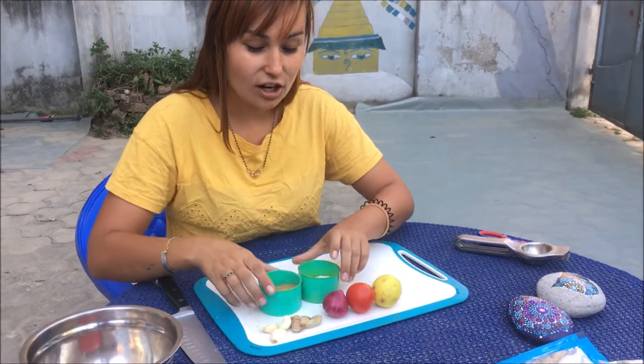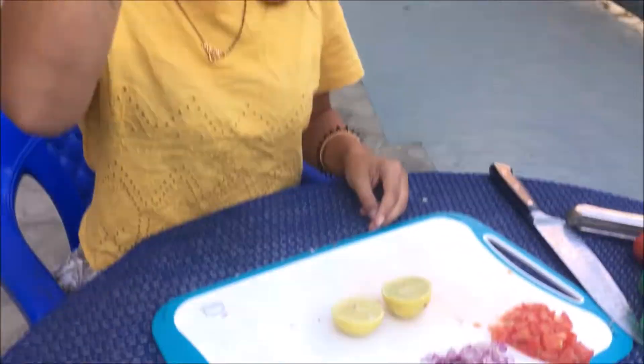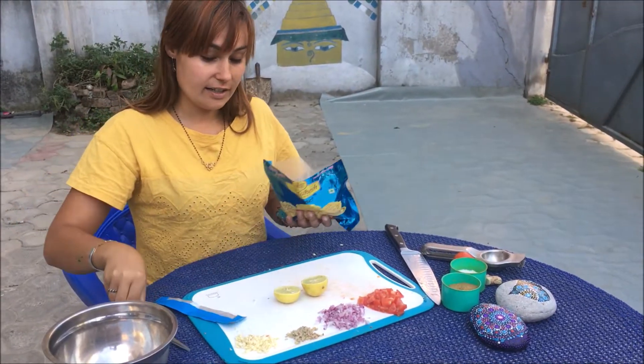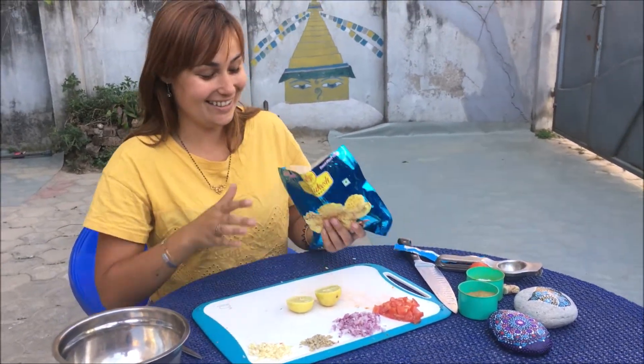What you need to do now is cut everything very minced, very small. The hardest part is always mixing everything together and making sure you get the nice taste.